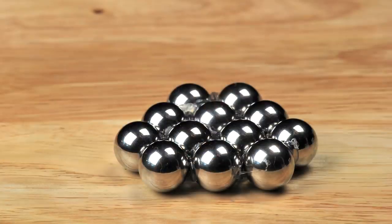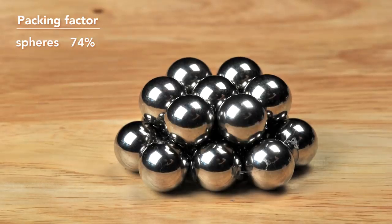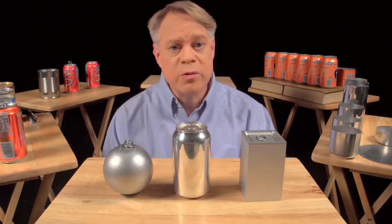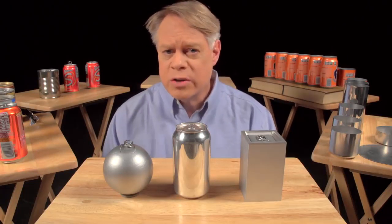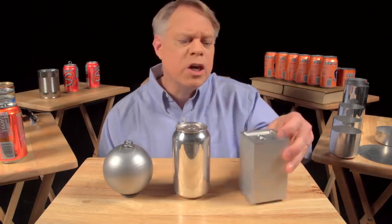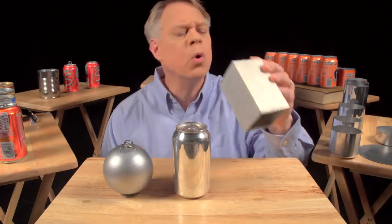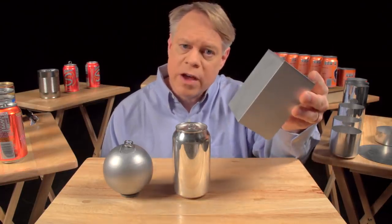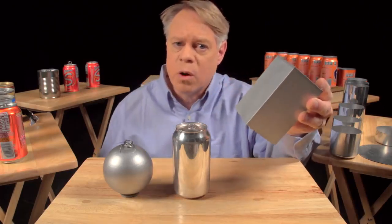Also, when packed as closely as possible, only 74% of the total volume is taken up by the product. The other 26% is void space, which goes unused when transporting the cans or in a store display. An engineer could solve this problem by making a cuboid-shaped can. It sits on a table, but it's uncomfortable to hold and awkward to drink from. And while easier to manufacture than a sphere, these edges are weak points and require very thick walls.